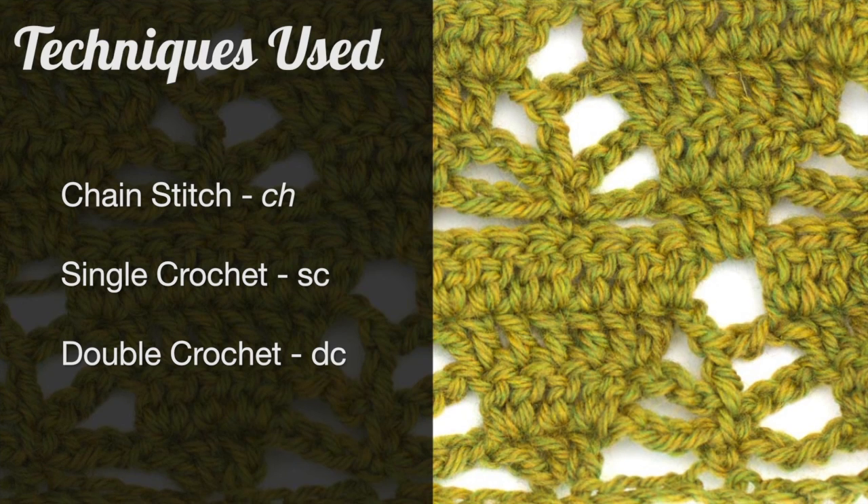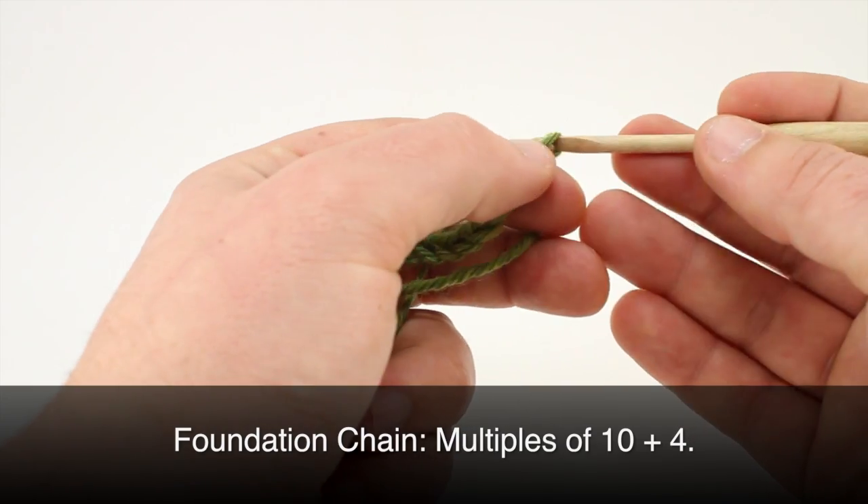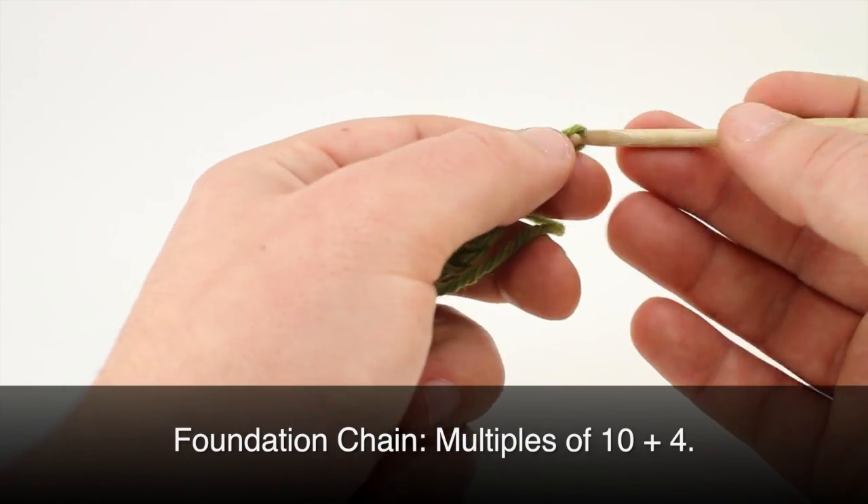For this stitch you'll need to know the following techniques: chain stitch, single crochet, and double crochet. For this stitch you'll need to make a foundation chain in multiples of 10 plus 4.